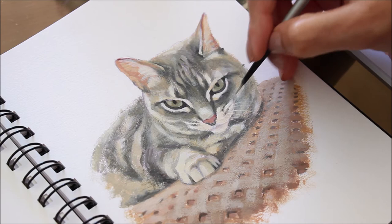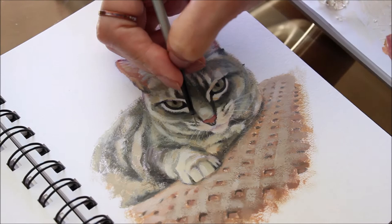And finally, for her whiskers, I'm using a glaze of white to add subtle strokes of color. Glazing with a watered-down mix, sometimes in layers, allows me to have more control over the opacity.